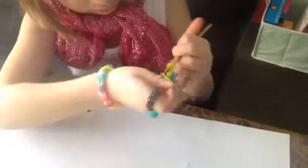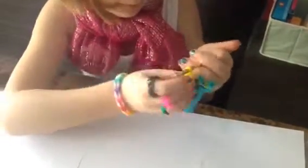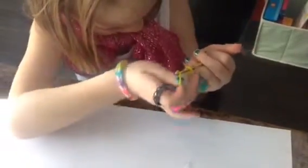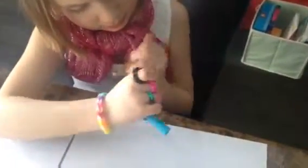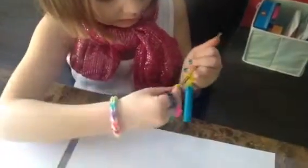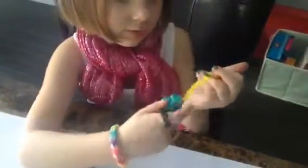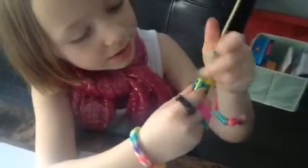Do this until it's as big as you want. When yours is long enough — mine uses seven rubber bands — you're going to put your hook in there, then you're going to loop it off.